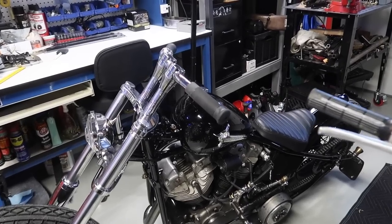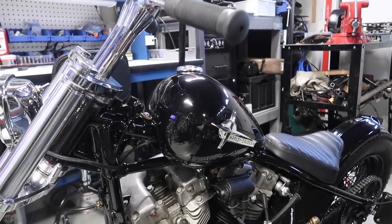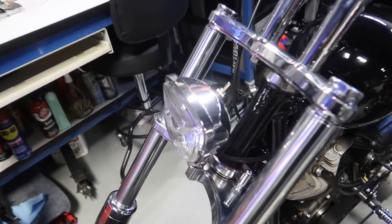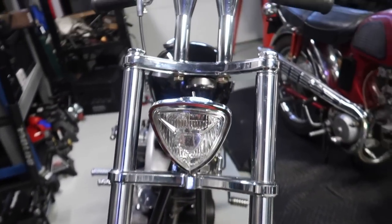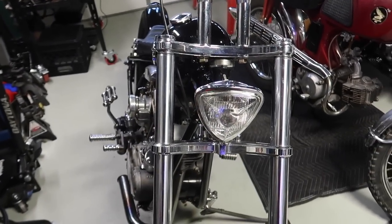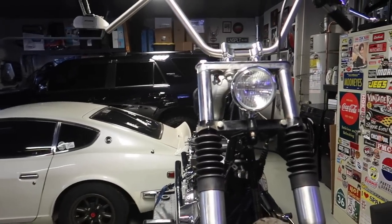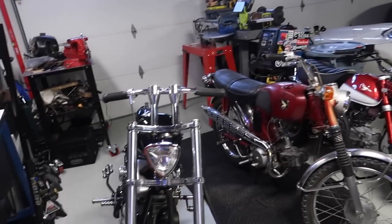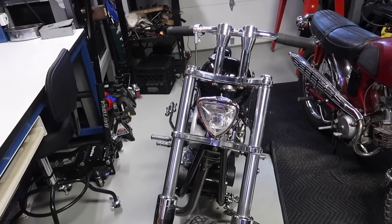So with the new tank, it's a lot more round compared to the old one, and the headlight doesn't feel like it belongs here anymore. So what I'm gonna do is take out this headlight and swap it with this one right here until I find a cooler looking one at the next swap meet.